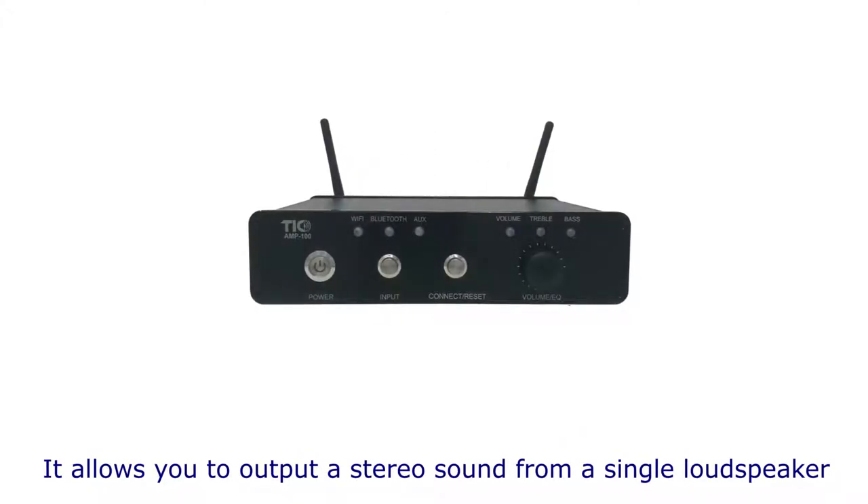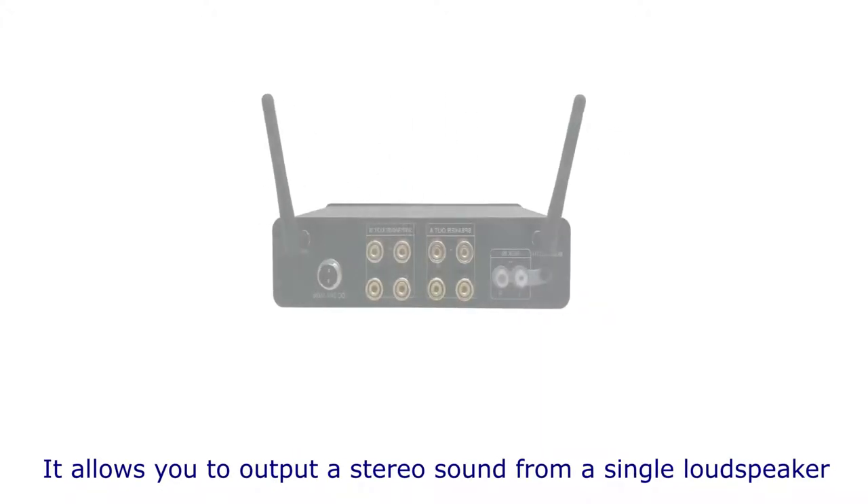On the base of the DVC speaker, you'll see either two sets of wire tails or two wire terminals.